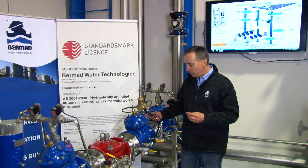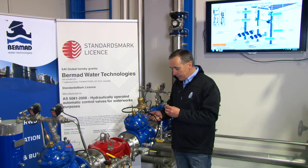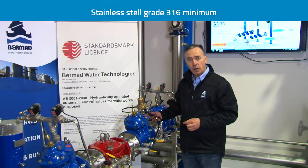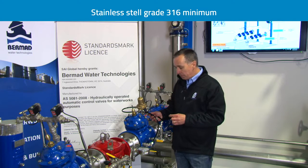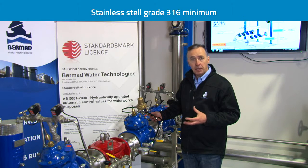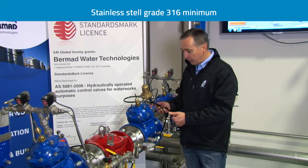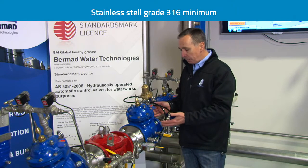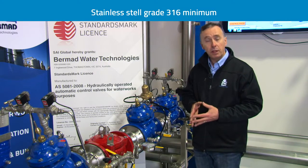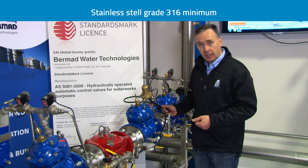One of the really important aspects of the materials of construction which the standard brought up was that internal components and specific internal shafts and seats must be made of grade 316 stainless steel, making them applicable to water qualities around Australia where other grades of material will simply deteriorate very quickly. This is a more expensive and difficult product to apply, but with approval to the standard you can use the valve anywhere in Australia with drinking water without fear of short-term or long-term wear or corrosion on metallic components inside the valve.